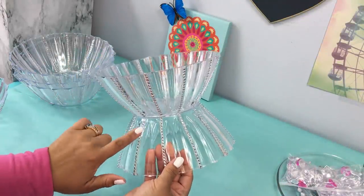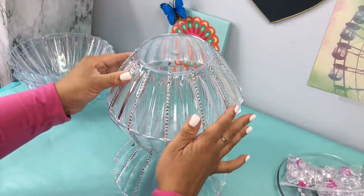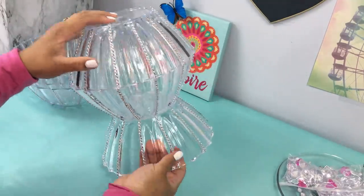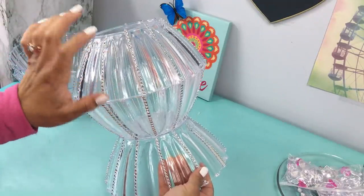I lost the footage of when I glued these together, but this is very important: your first bowl at the bottom you want it to be upside down for more stability. You want to make sure that all your bling wrap is aligning together like you see here.